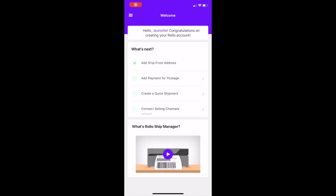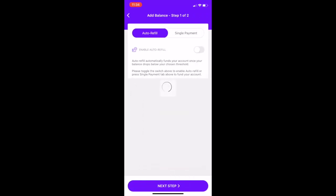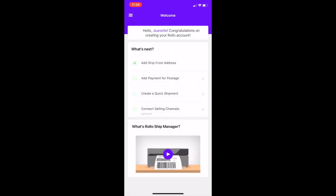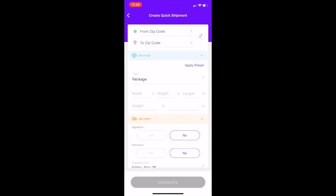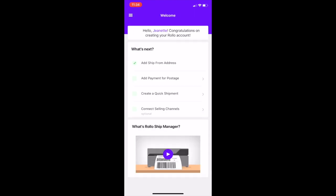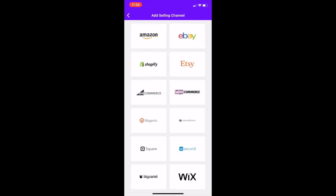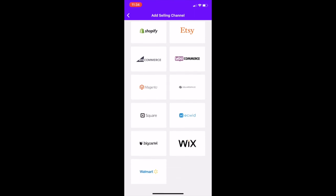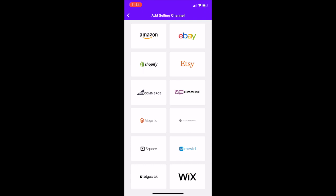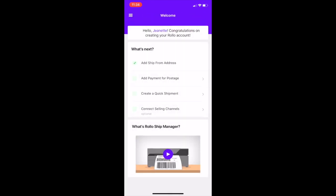The first thing it's going to want you to do is add your ship-from address, which I've already done. The next thing it's going to want you to add is a payment — you can either set it to auto refill or single payment. The next thing is you can create a quick shipment and put in your package details. You can also connect your selling channels such as Amazon, eBay, Etsy, Shopify, and Walmart. I haven't set any of these up yet, but you could do that if you wanted to connect those.